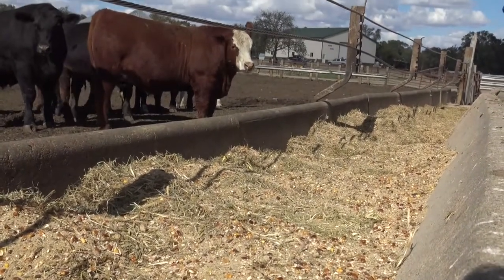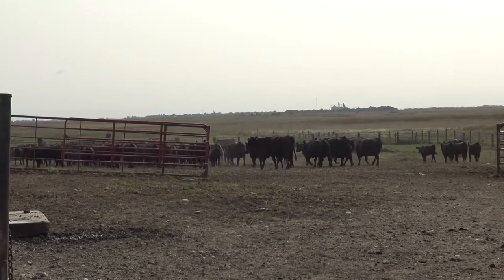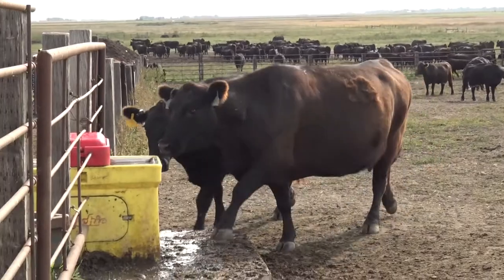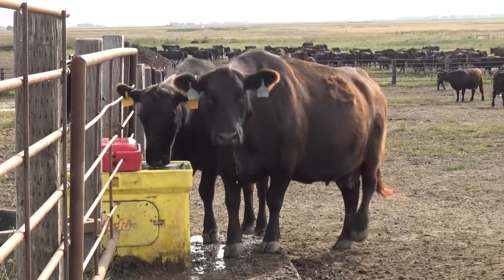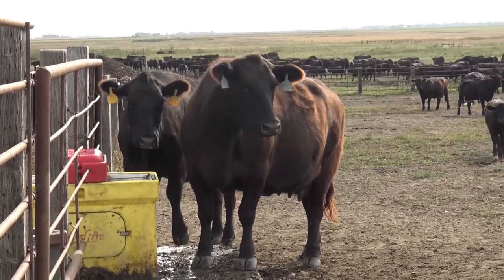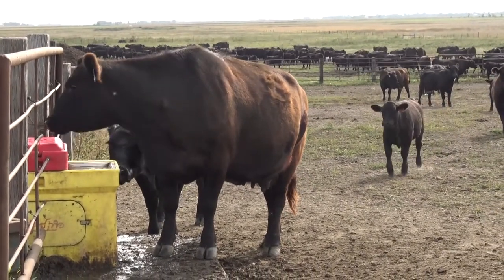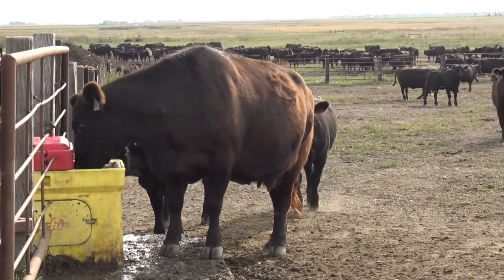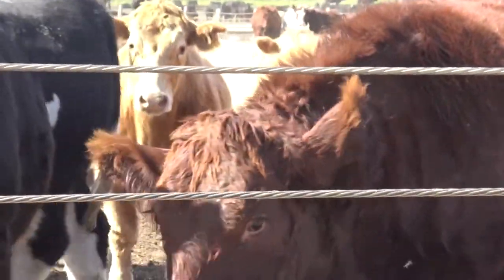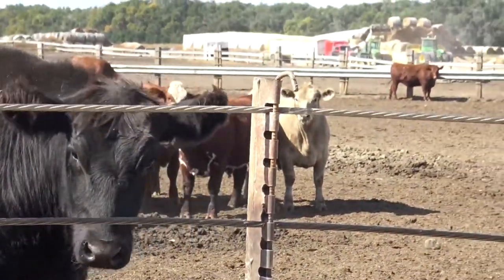When we get into those higher bunk scores, a couple of things to look for: have we moved cattle out of that pen — the obvious things — but also whether the cattle are drinking. If cattle are not drinking, we won't have appropriate dry matter consumption. In winter, if water is frozen or there's stray voltage through the water and cattle stop drinking, that can cause major issues with intakes. Those are things to check when we suddenly see higher bunk scores and don't understand why.